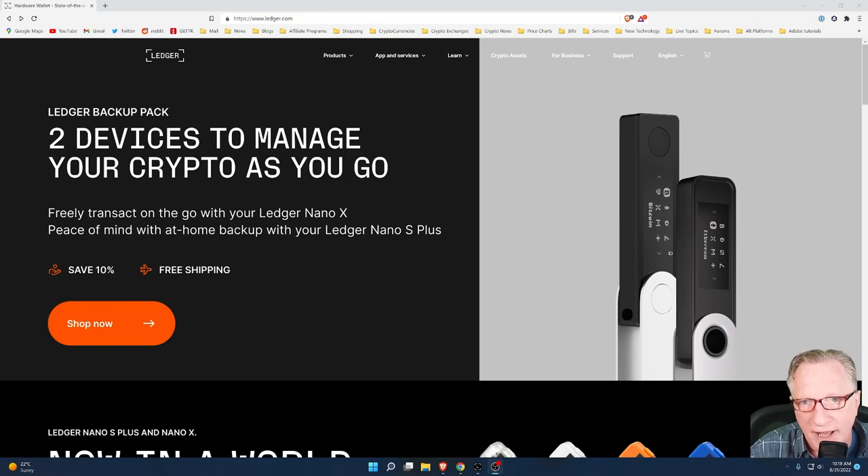If you want a full and flexible cryptocurrency hardware wallet, the Ledger Nano X is the way to go. But it's also smart to have a backup device in case something happens to your Ledger Nano X — in case it's lost, damaged, or stolen. You want to have a backup ready to go at a moment's notice. You could buy another Ledger Nano X, but the Ledger Nano S Plus is a great cost-effective solution. It has almost as much storage as the Ledger Nano X; it just lacks the battery features and mobile support, but it comes in at a much lower price point.